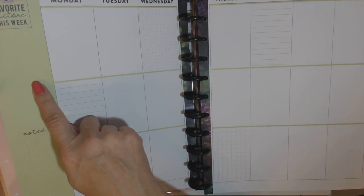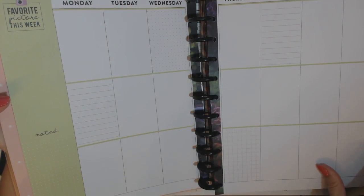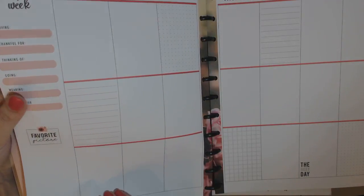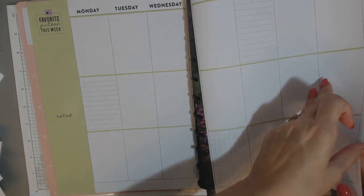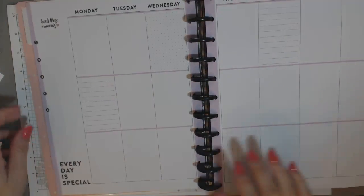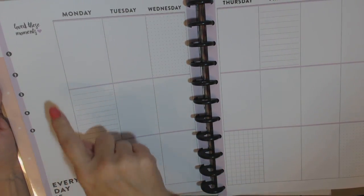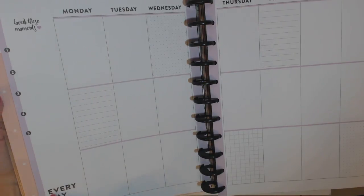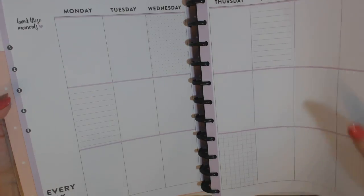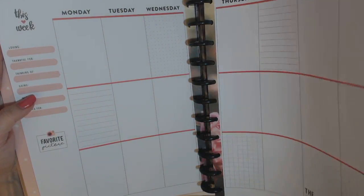This is the second one — it says 'favorite picture this week,' and then 'noted' with the dot grid and graph, and the rest of it's similar. And then this is the third style; it says 'love these moments' and there are five different numbers here. 'Every day is special,' and then again with the dot grid and lines. And I think it repeats after that — yes, it does. So there are three different styles.